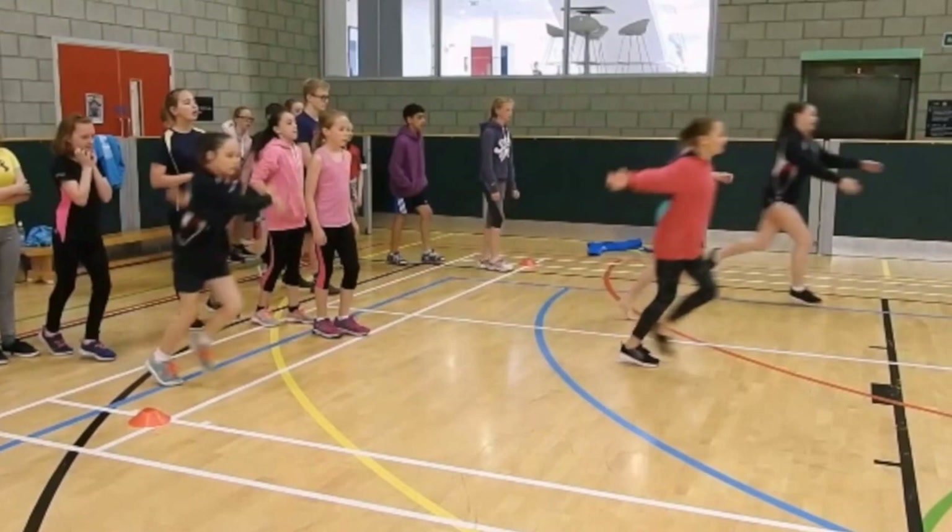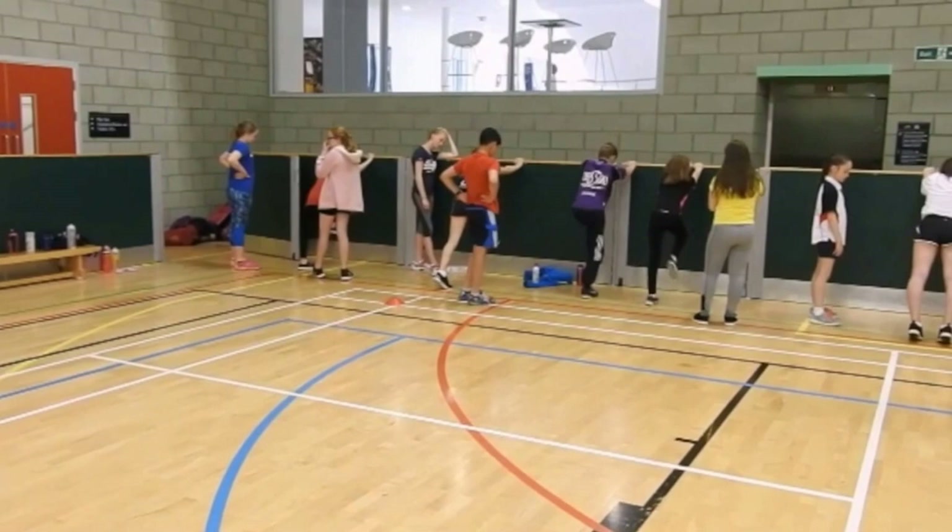Here the swimmers are going through some plyometric work to help improve their athleticism. They went through a number of different land techniques for power and strength. These help with improving starts and turns for in the pool.